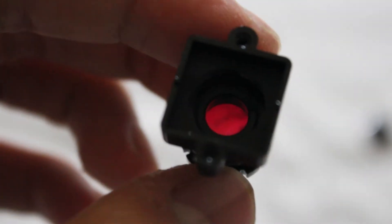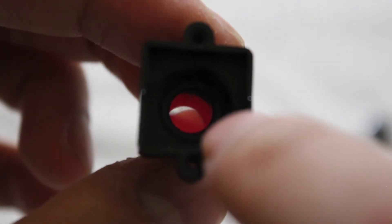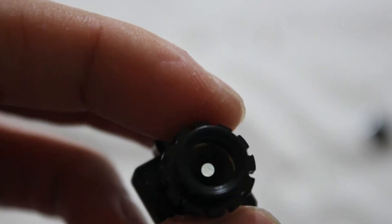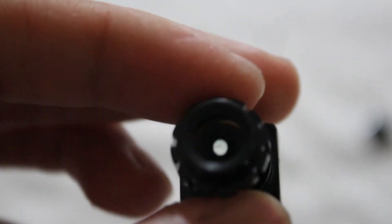Here's the lens assembly - IR cut filter and lens. To be honest, this thing looks more like a webcam lens than anything. You can find these lenses in cheap webcams.